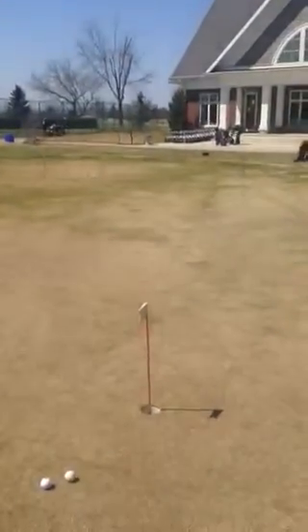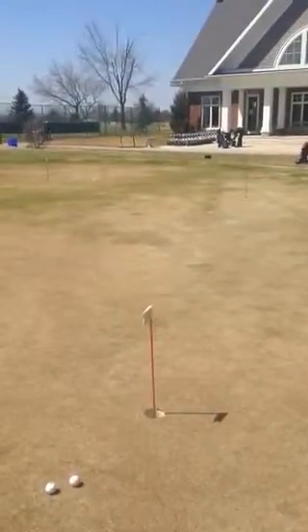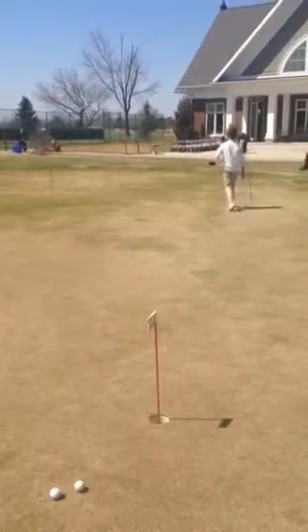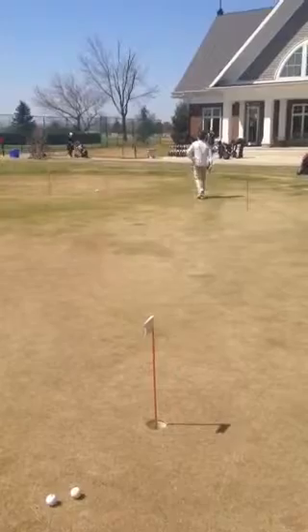Now Lucas has come back and he's taking a long look from the other side of things. Now taking a look, seeing the line, he'll approach it and mark his ball.